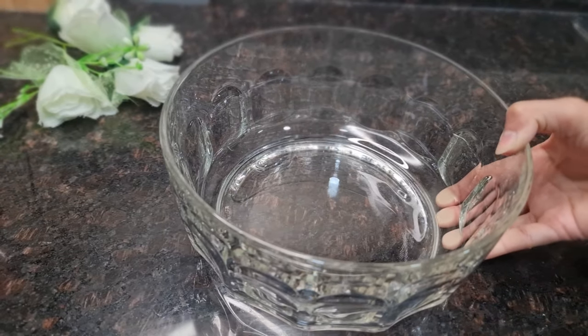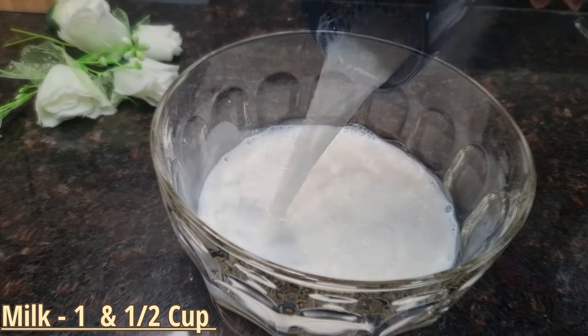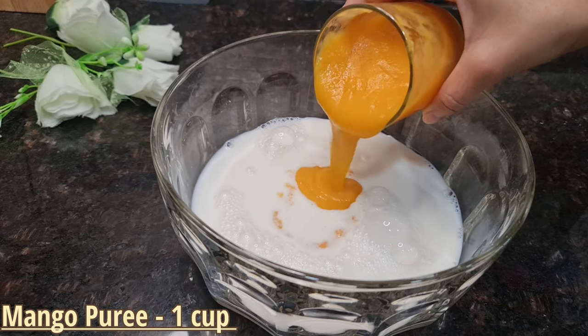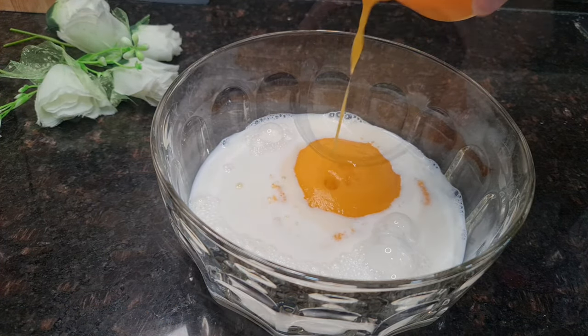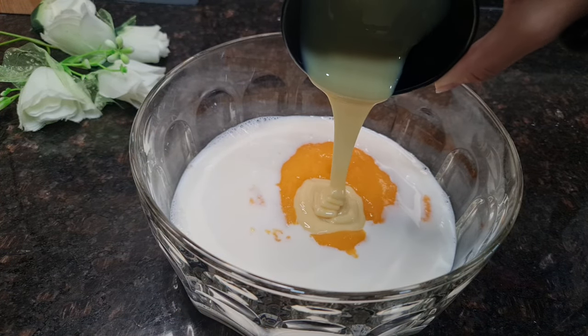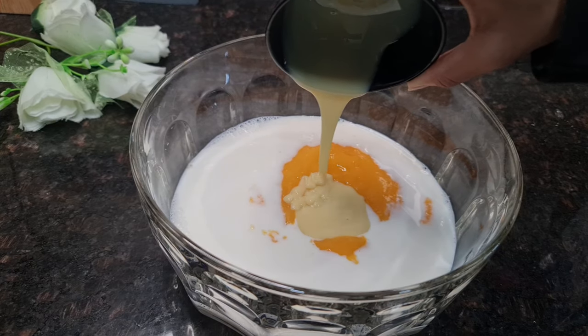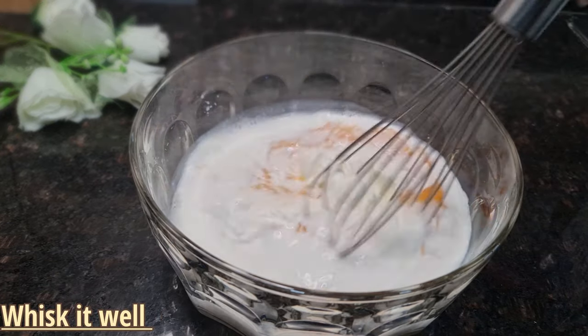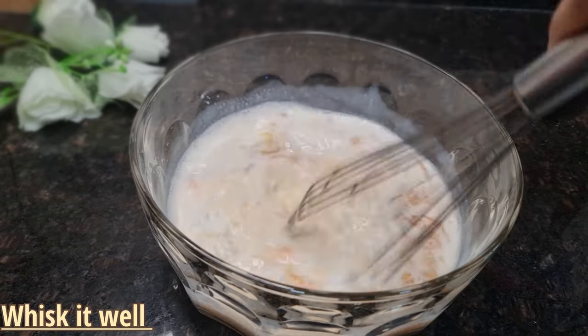Now prepare the mango milk syrup. Take 1 and a half cups of milk and add 1 cup of mango puree. Add 3 tablespoons of condensed milk, then add 1 cup of full cream. Now whisk it all together well.